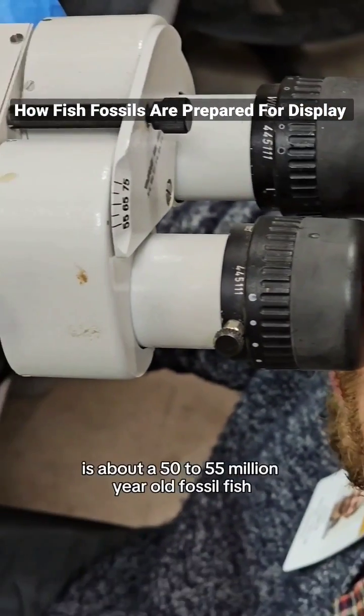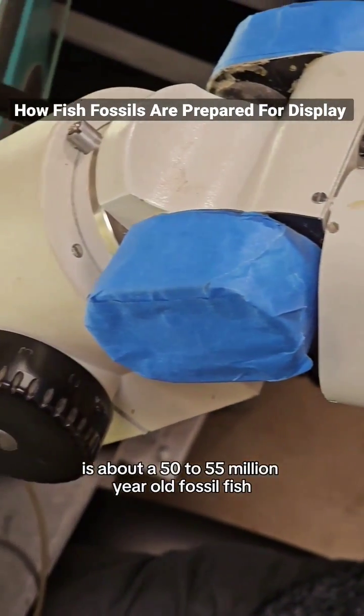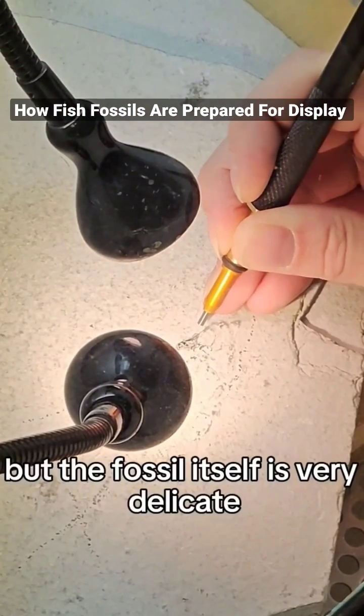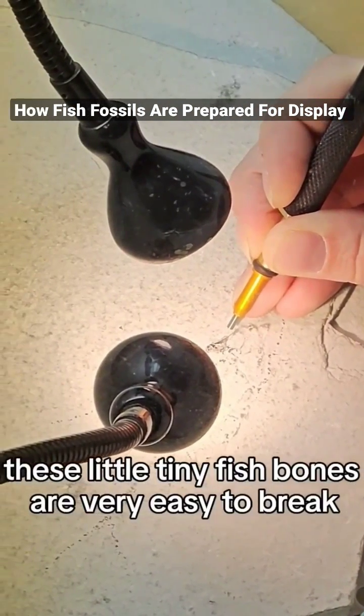What I'm working on here is about a 50 to 55 million year old fossil fish. The fossil itself is very delicate. These little tiny fish bones are very easy to break.